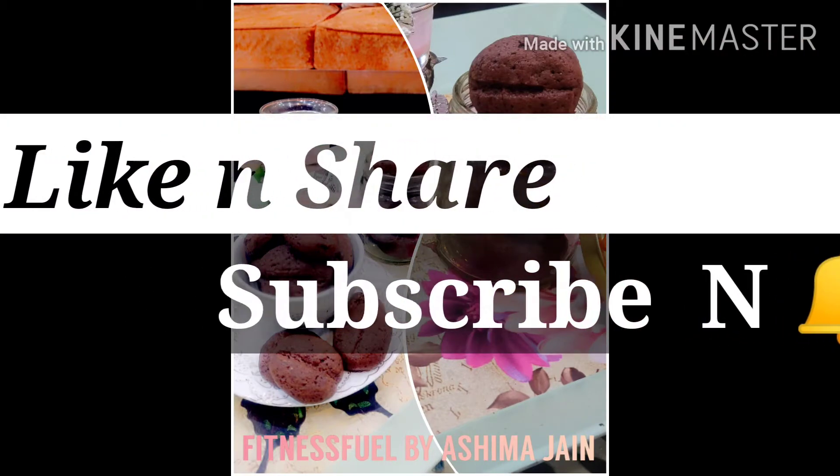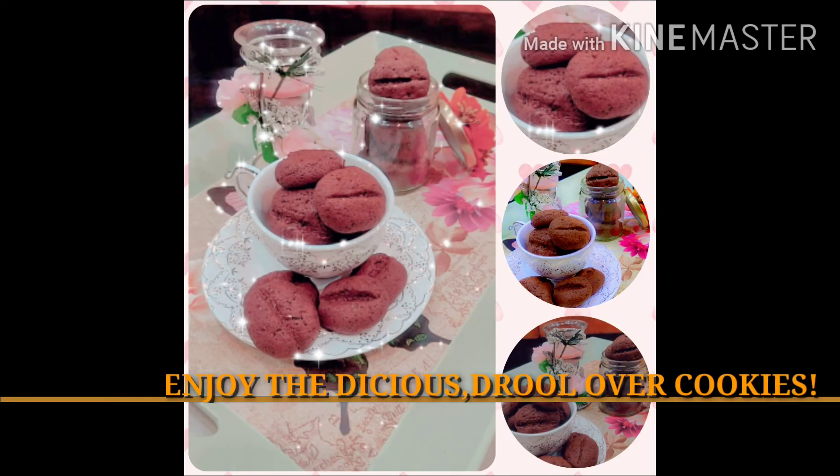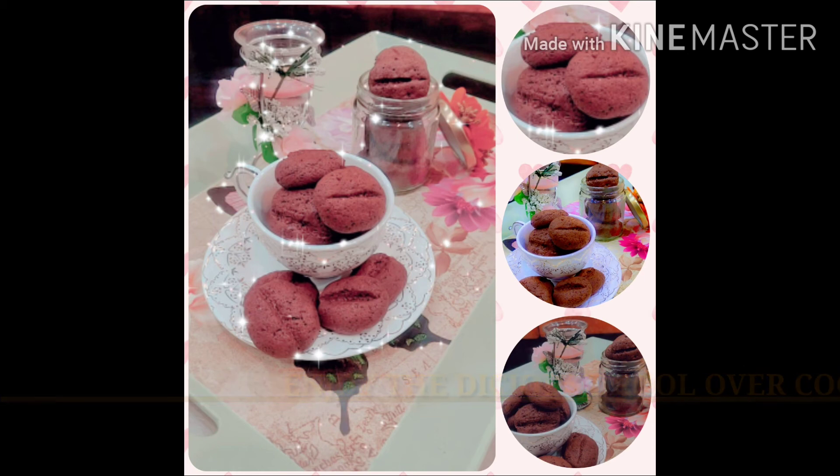Like and share my video and don't forget to subscribe. Follow me on Instagram and Facebook. I know you'll definitely drool over these delicious, yummy cookies. Thank you!